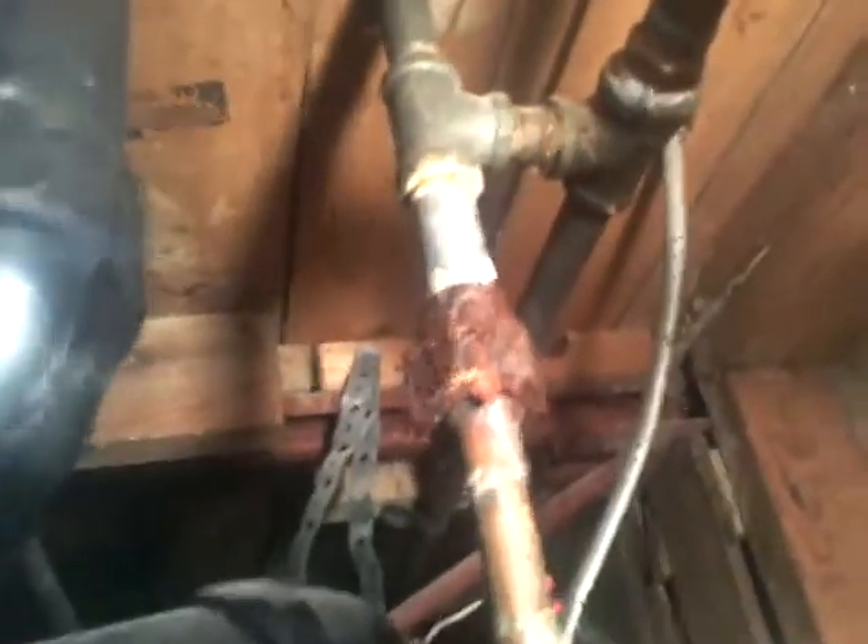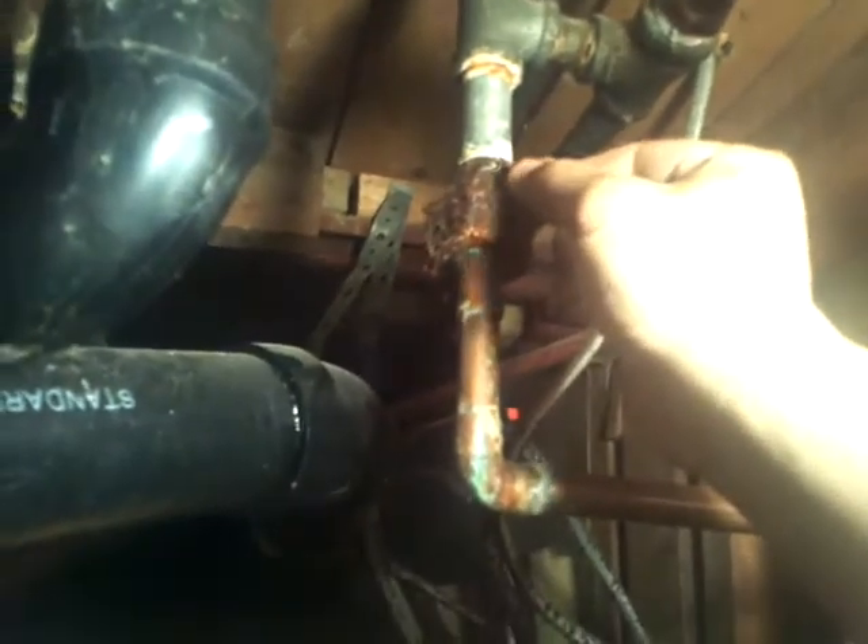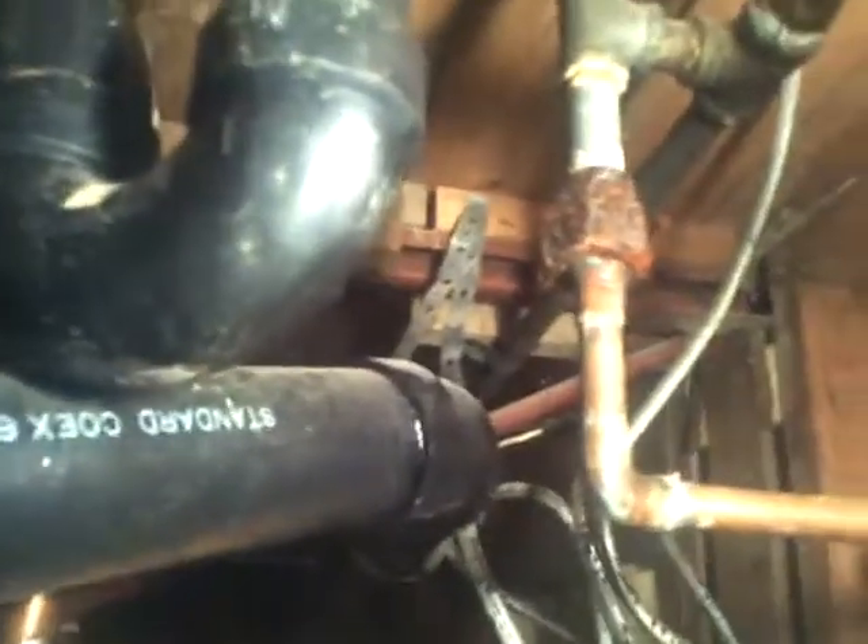I came up here — this is the drain for the bathtub — and I noticed lots of corrosion. I've already picked at it a little bit and I'm afraid to pick at it anymore because I don't want it to start spraying. The outside is wet and everything, and what's going to happen before long is this thing is just going to give way and water is going to go spurting everywhere, causing major damage. It's a good thing I got up here to catch it.